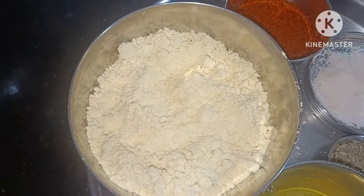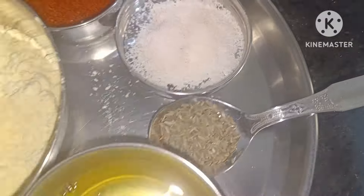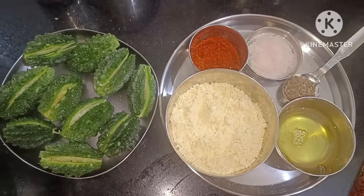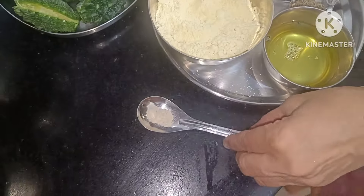Add in the flour, the flour, and flour. It's so easy to use the flour. Put the flour in until it is used.